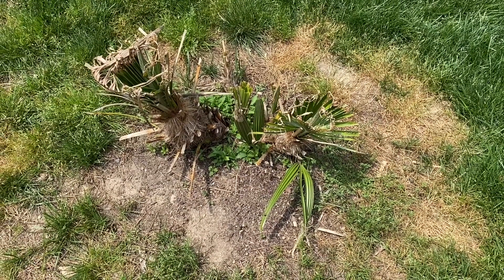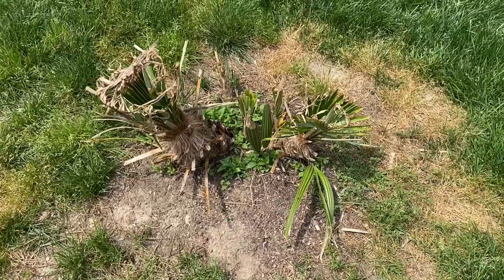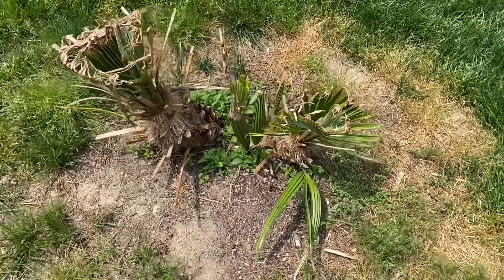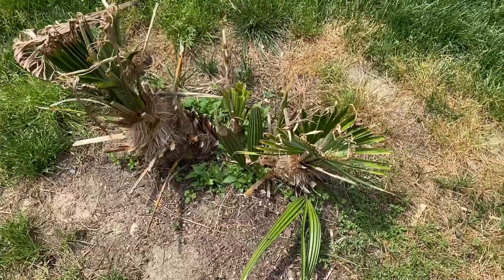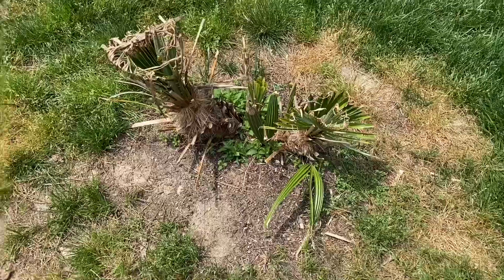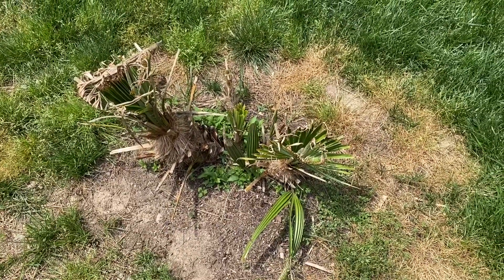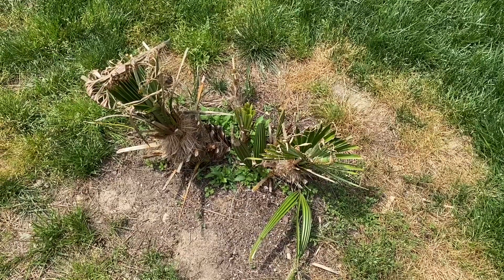Hello everyone, I just wanted to give an update on my Chamaerops humilis, my Mediterranean fan palm. As you can see, it has really taken a beating last winter, but it is growing back and I didn't lose any trunks fortunately. Today's May 11th, 2023, and we had a really bad cold snap.